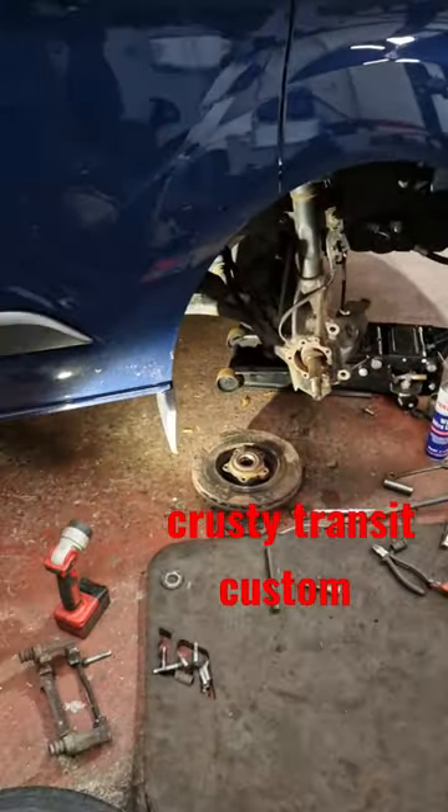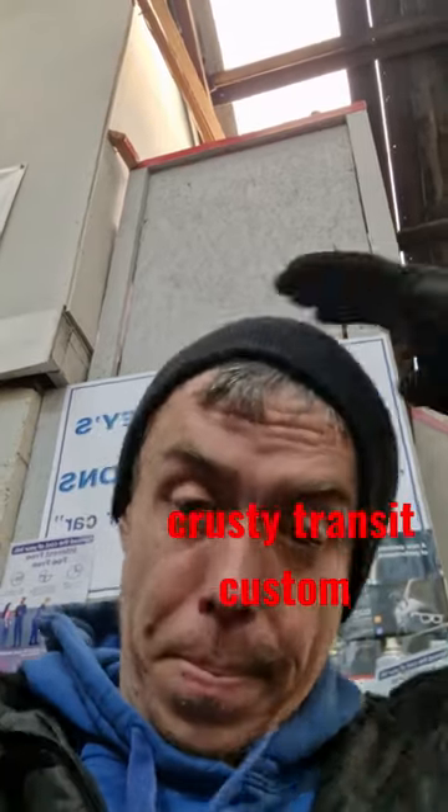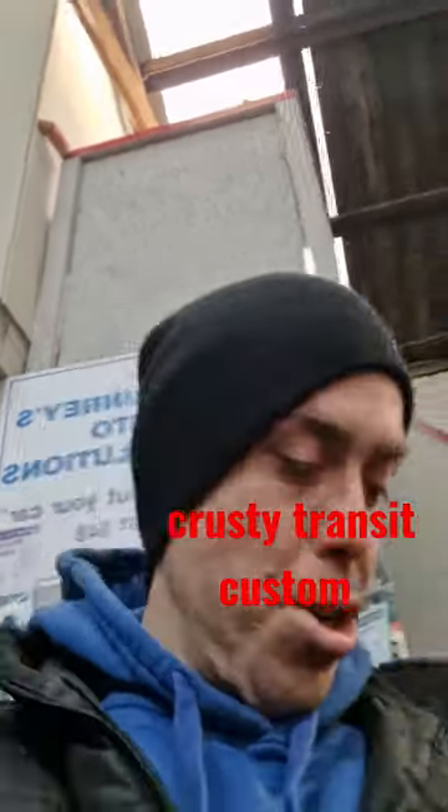Welcome back guys, we've got the Transit Custom today.